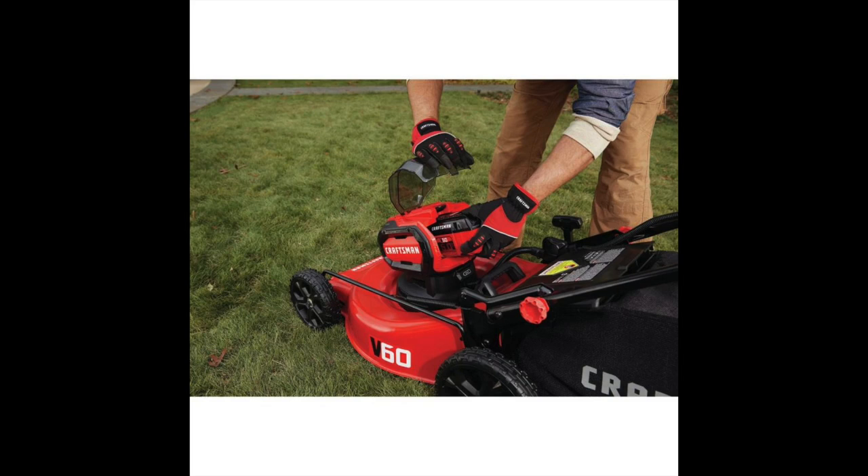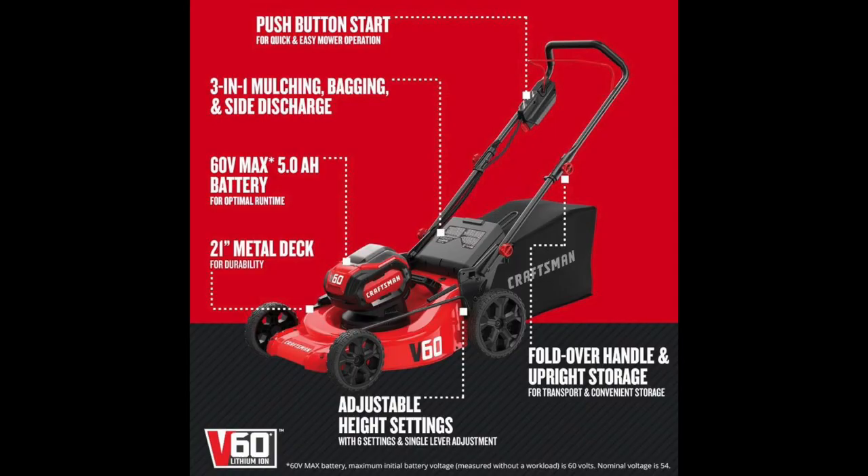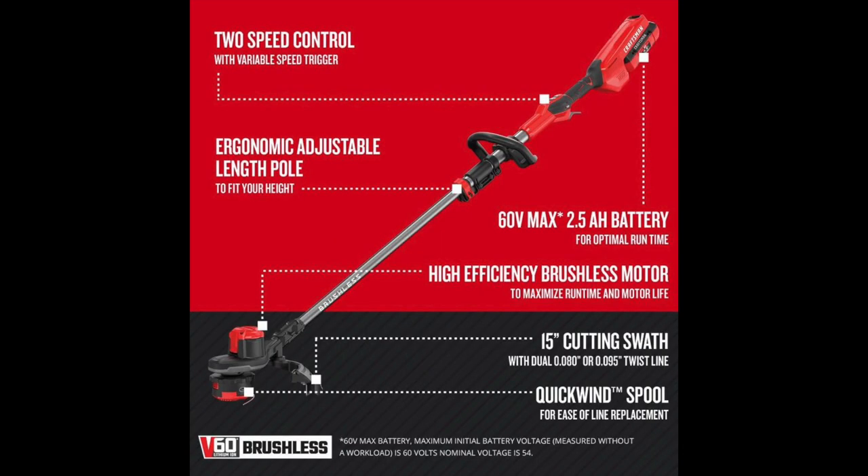You're getting a full setup — everything you need to take care of your lawn. Some people may say you don't have an edger, but most people I know use a string trimmer for edging anyway. You get a 7.5 amp hour or 5 amp hour battery depending on the mower, plus four 2.5 amp hour batteries and five chargers. These tools are also warrantied for about four years. This video is not sponsored by Craftsman, Lowe's, or Home Depot — I'm just trying to help you guys get a good cordless setup.